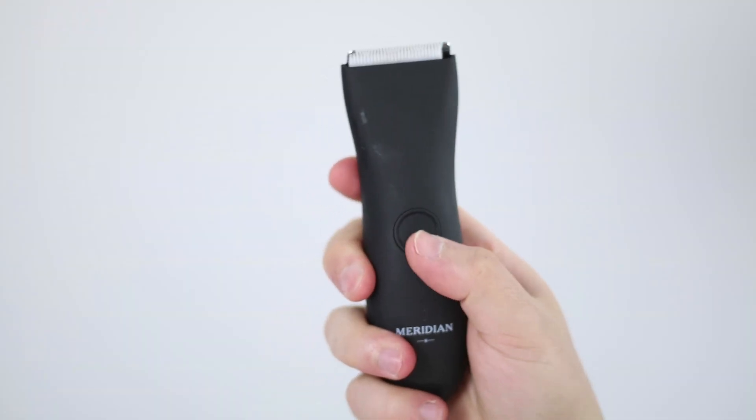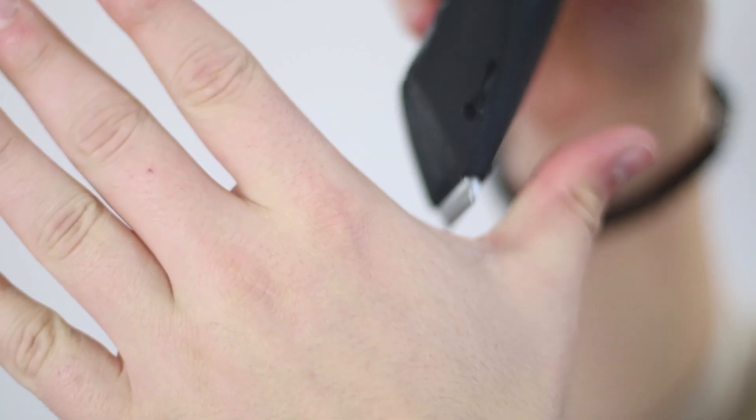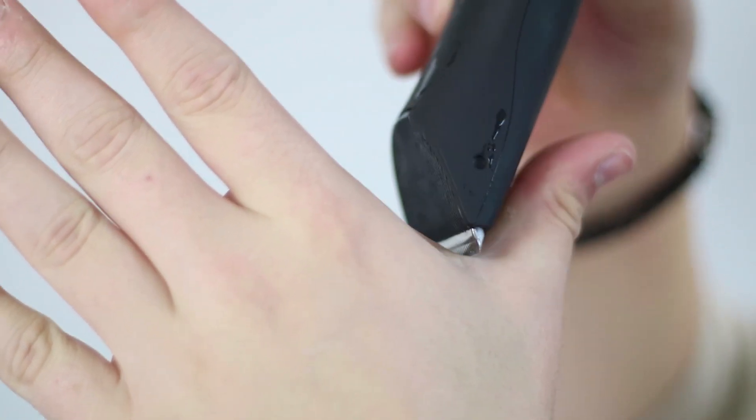Hack number two is to use a dedicated manscaper when grooming down there to prevent nicks and burns. That brings me to today's video sponsor, Meridian Grooming. Guys, it is 2020 — we have evolved past the need to use beard and hair clippers and razors down there; that is not what they were designed to do. With Meridian's grooming set, you get anti-nick technology with a ceramic blade and guard that won't cut you down there — they've basically made it idiot-proof.